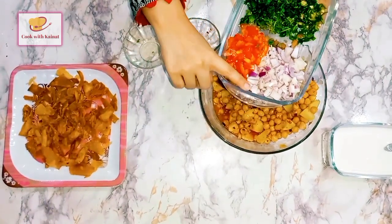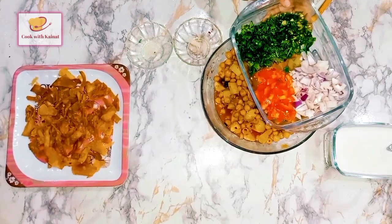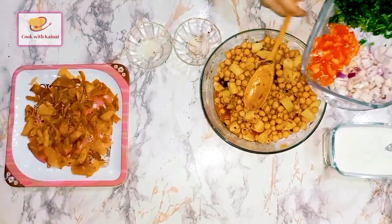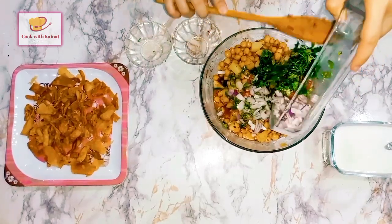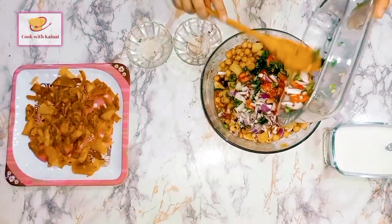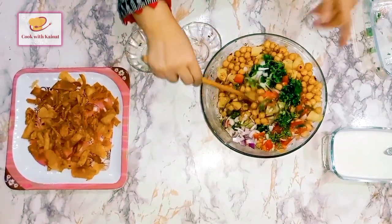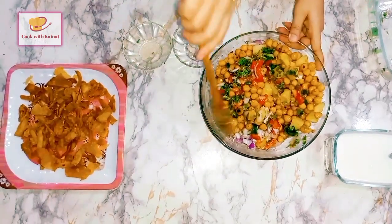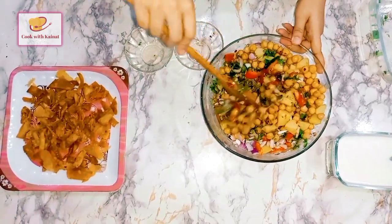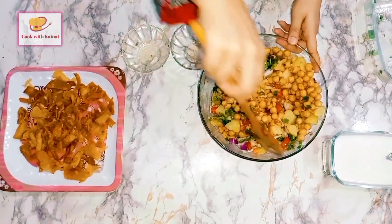Now the onion — we have already chopped the onion. We also have a tomato, which has been chopped as well.